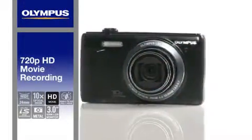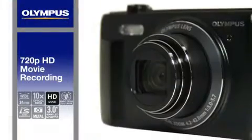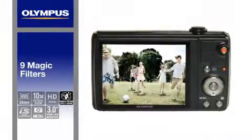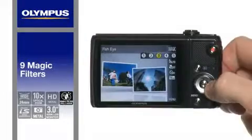Become the director of your own movies with HD movie recording at the touch of a button. Add style to your stills and movies with fisheye, soft focus, pinhole and more spectacular effects using the Magic Filter.